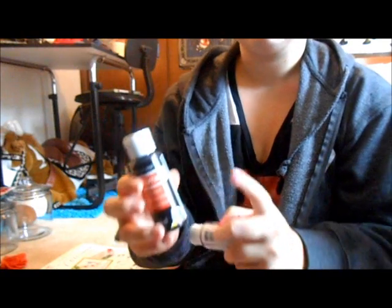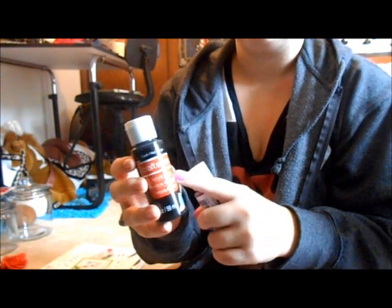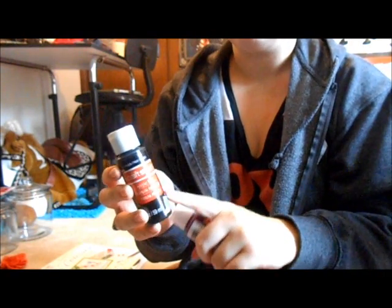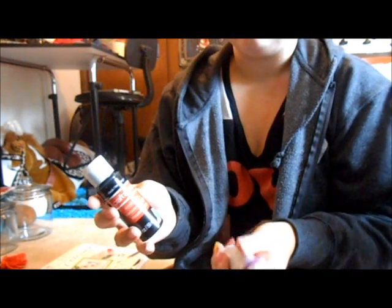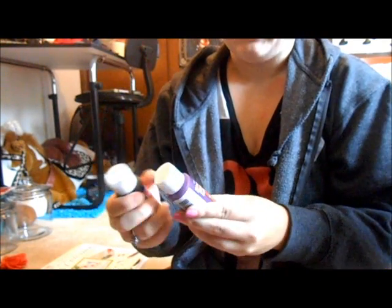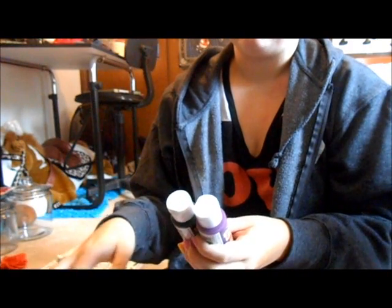Let me go over paints first. We carry these Craft Smart, sort of cheap acrylic paints. These are 69 cents a bottle. They come in a wide assortment of colors — this is just black and plum, two that I found out of place.